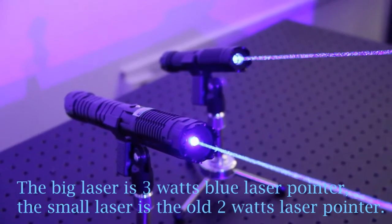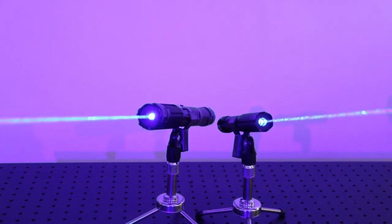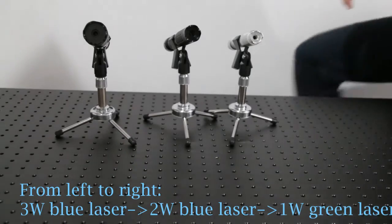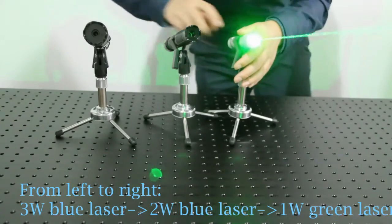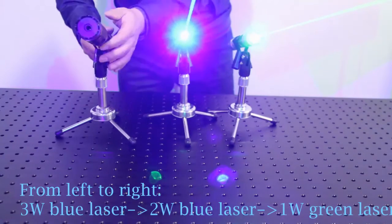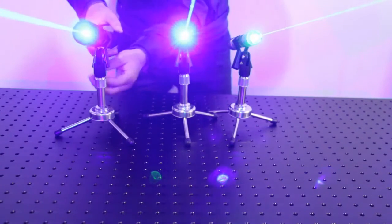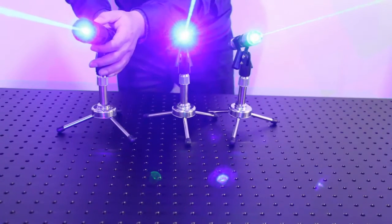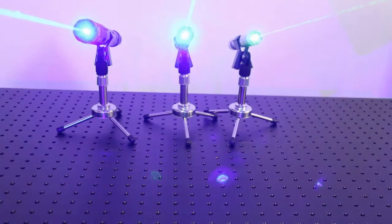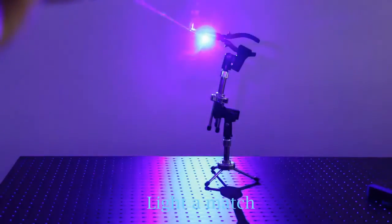The big laser is a 3-watt blue laser pointer; the small laser is the old 2-watt laser pointer. The big laser pointer is 2 milligrams.